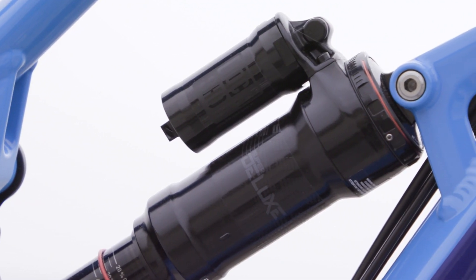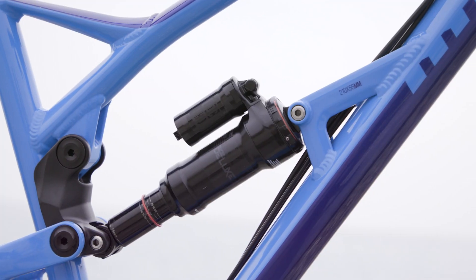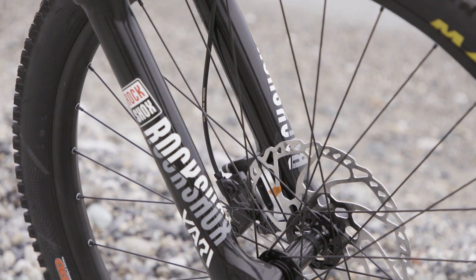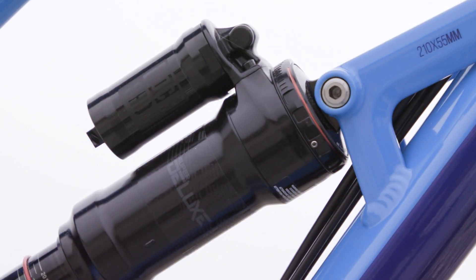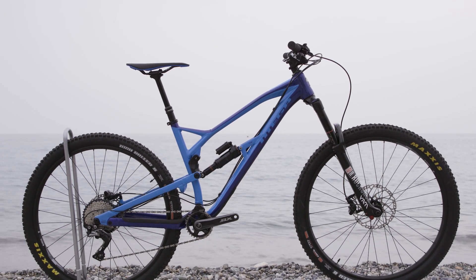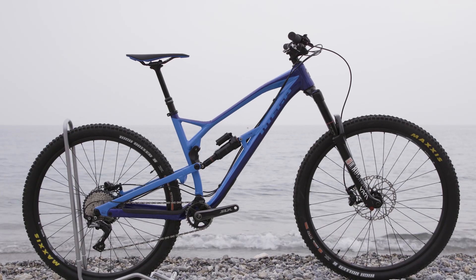Elsewhere on the bike, the new Mega utilizes the brand new metric RockShox Super Deluxe Rear Shock, a RockShox Yari fork, plus a wider spaced 25mm by 8mm front mount with a Rocker Link mounted bearing system to improve shock sensitivity and reduce the amount of wear through heavy use.